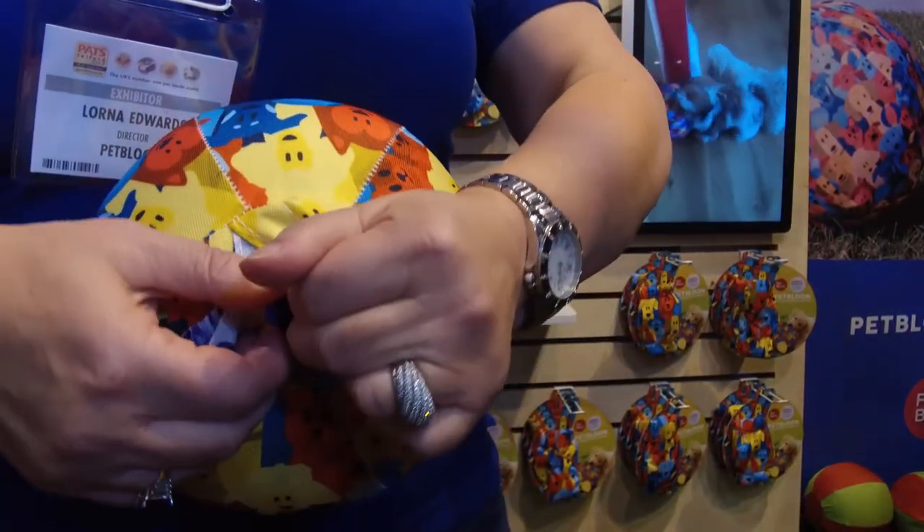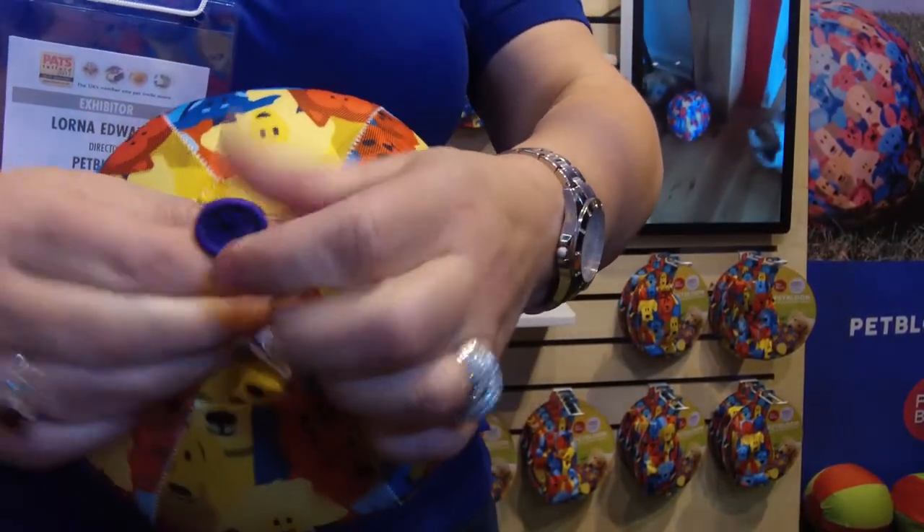As an extra precaution for dogs, because they're a bit smarter than kids, we put a velcro closing on it just to make it super secure for them. It bounces like a ball, it floats a bit like a balloon. We have large dogs that have played with it, but at the moment this product is more suitable for the 10 to 12 kilo dog — the smaller house dog.